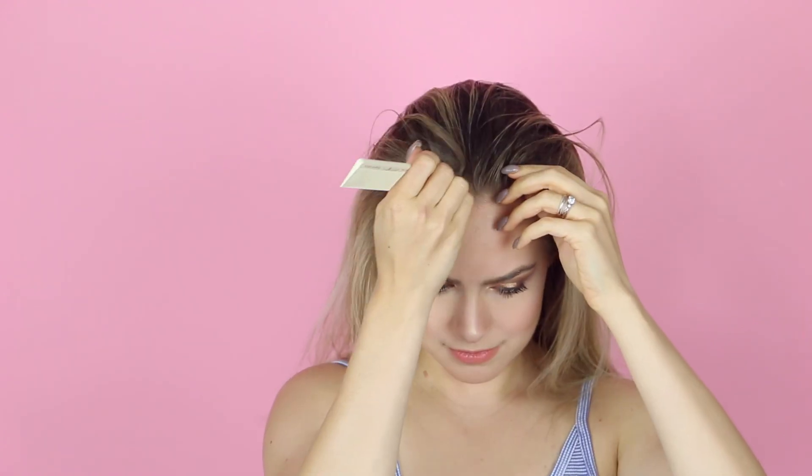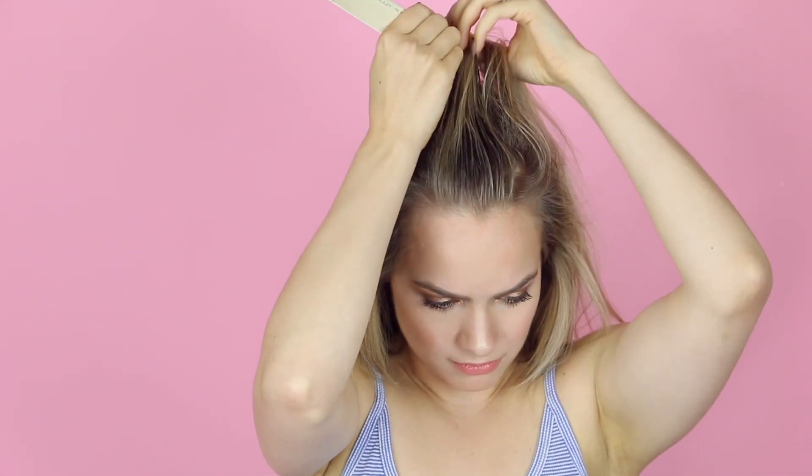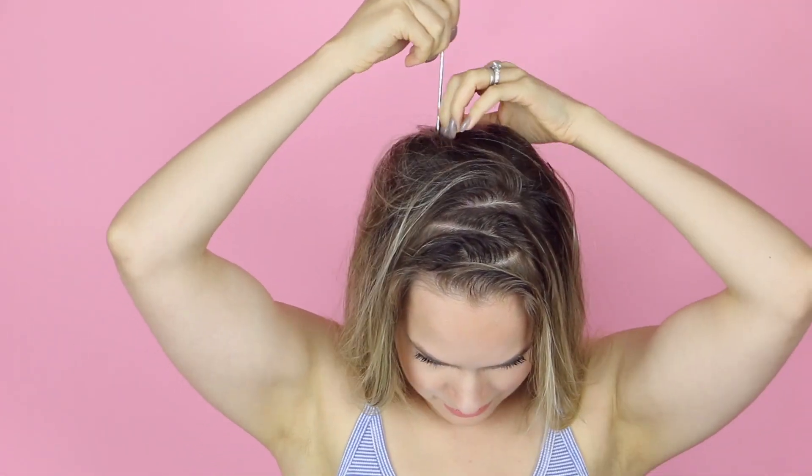And you fellow 90s children know what to do now. You take that comb and you create a zigzag on top of your head, and then just split the hair on either side of the comb. I found that it worked best for me doing this in like two or three sections, because trying to do it all at once with long hair is kind of a lot.